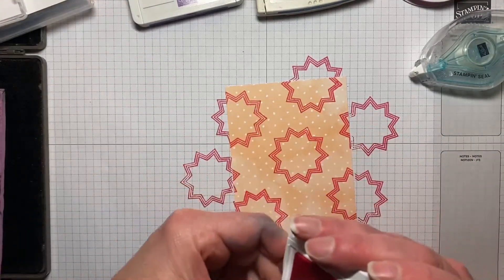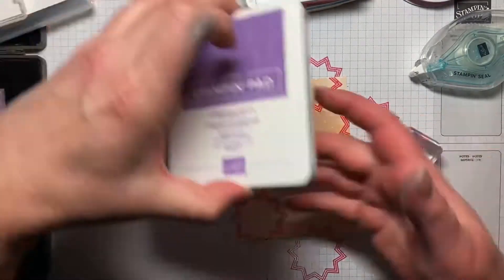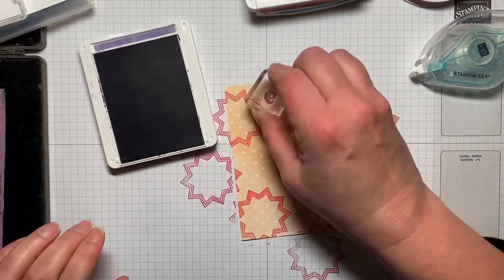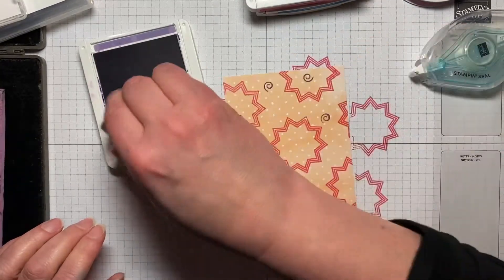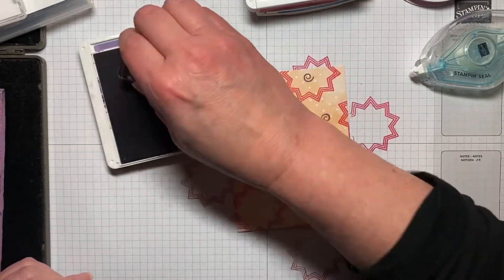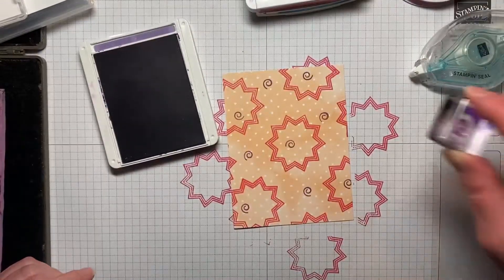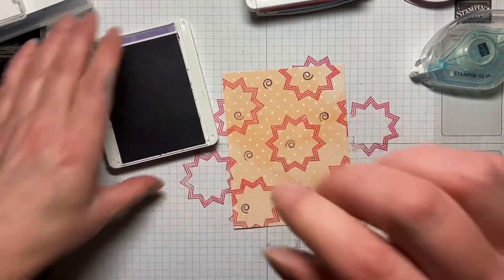So then we're going to come in with one of the other little shapes — we'll use this little swirly shape right here. And we're going to be using Gorgeous Grape. I'm just going to randomly stamp this on, and I'm going to try and turn it so they're not all going the same way. It looks like I should probably re-ink my Gorgeous Grape, but we'll keep going with it for this project.